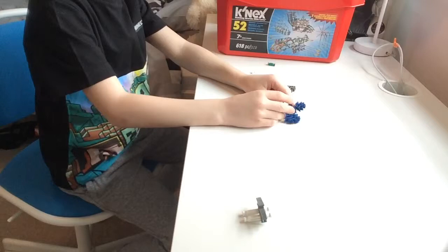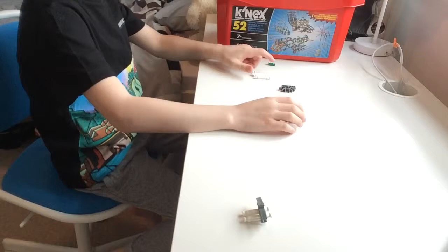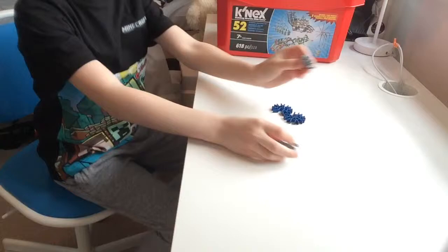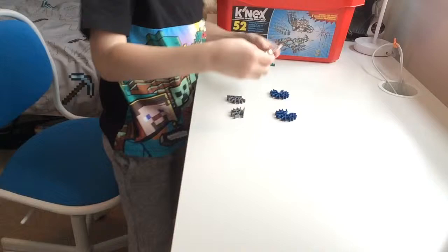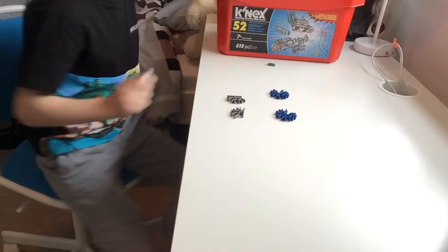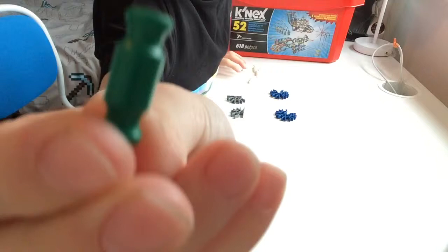Hey, what's up guys! Today we will be building some connectors — this is a little invention that I just made and I think it's pretty handy for making stuff with. So you need two of these gray things, two of these blue fingers — whatever you want to call them — six of these white bits, and then one of the little green things.